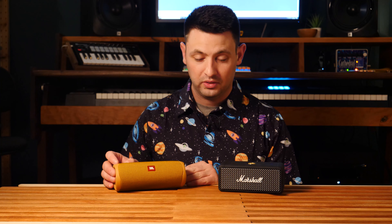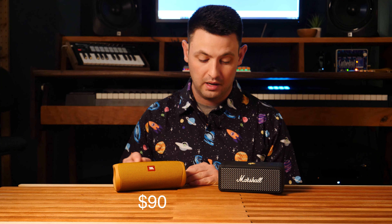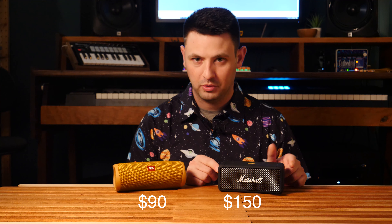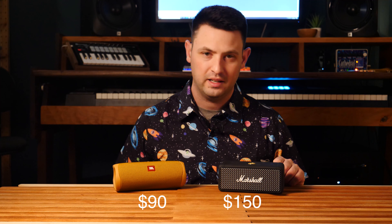Taking into account everything else, I'd say the JBL is probably your best value for price. The Emberton is more like the BMW or the Mercedes of portable speakers — it's styled a little bit fancier too.